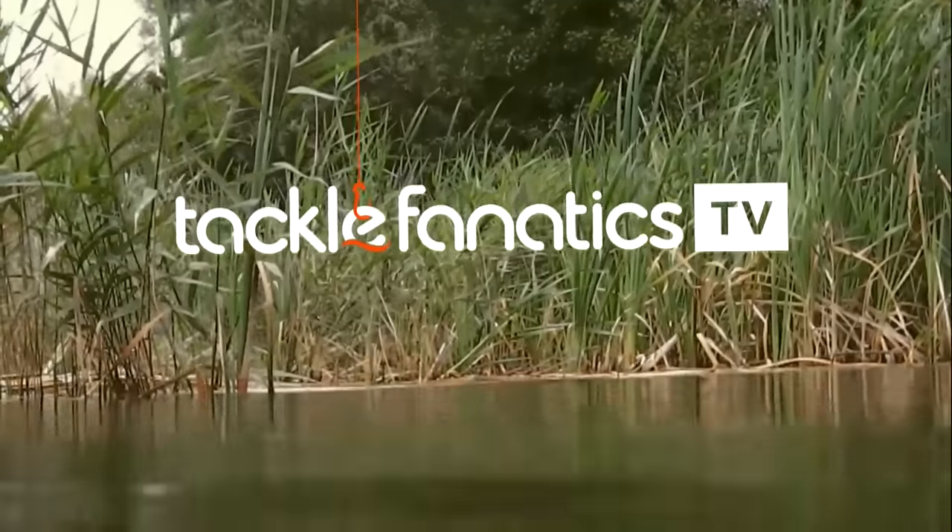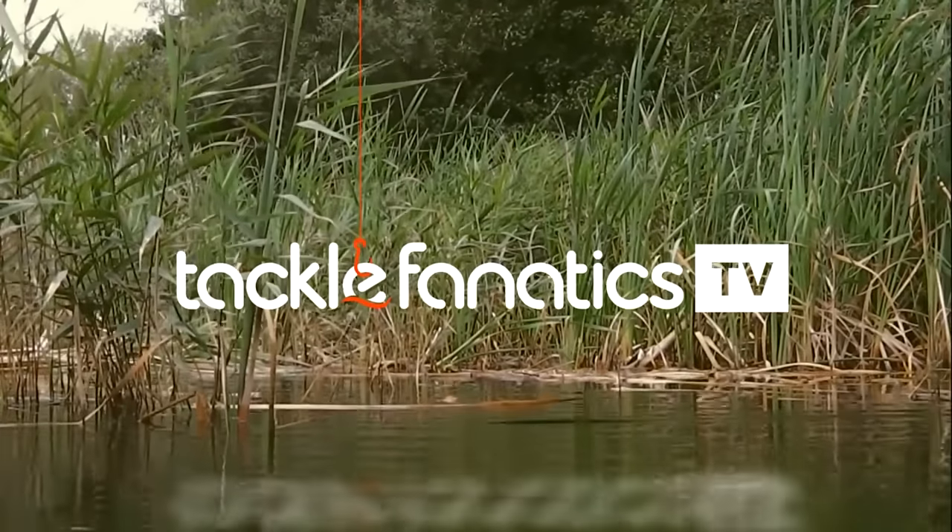Welcome to Tackle Fanatics TV, and in this episode of TFTV, Ellis Brazer takes a look at JRC's Contact Barrow.